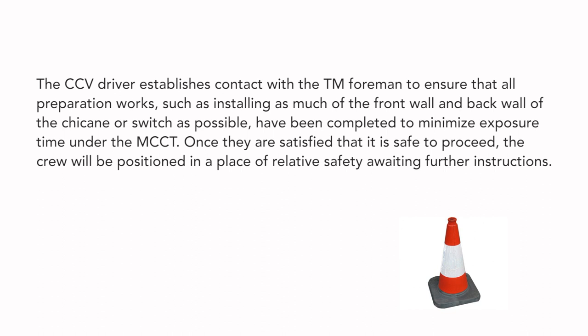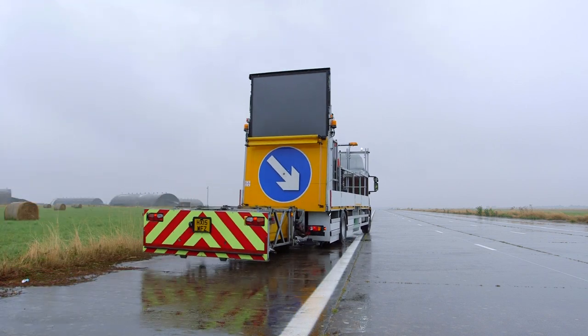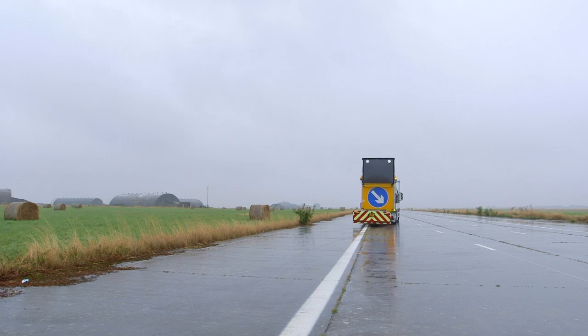Once they are satisfied that it is safe to proceed, the crew will be positioned in a place of relative safety, awaiting further instructions. When given the instruction to proceed, the driver of the CCV will build speed on the hard shoulder to safely merge with traffic.